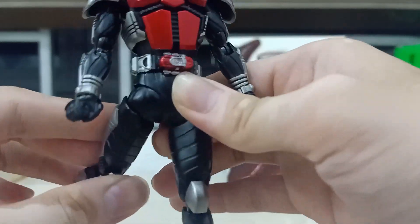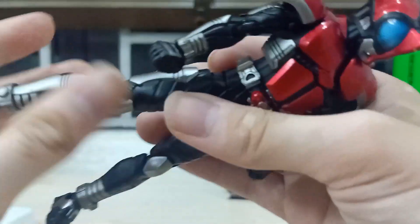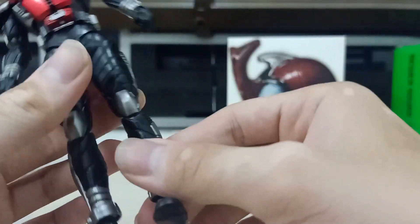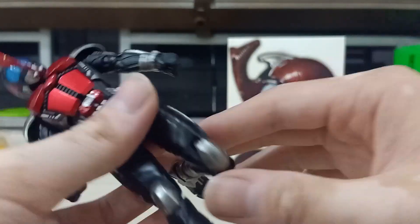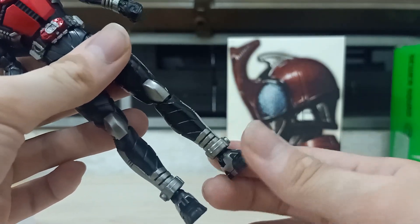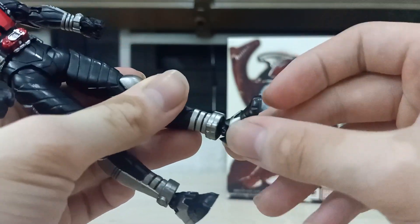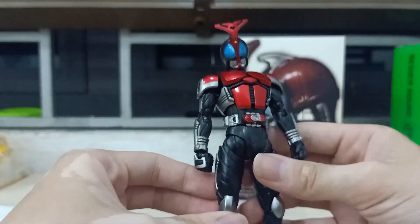You can swivel really nicely, hinge, and tilt. The hips can go up like so, but not that much back — it feels like it might break. There's a double bend at the knee and it looks kind of weird. It does have that shaky loose problem. You can swivel here — it feels really tight — you can hinge and do a really deep toe bend. Wow, really deep toe!